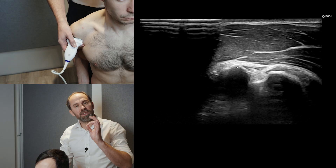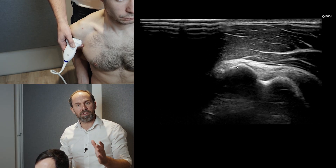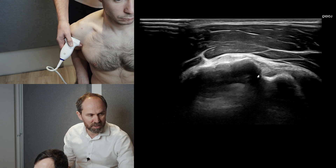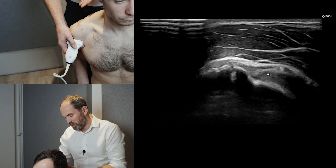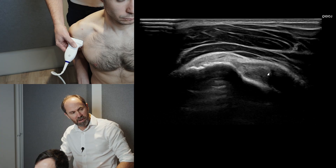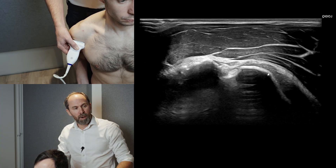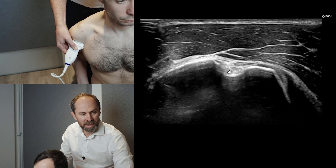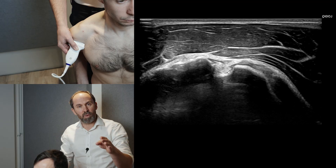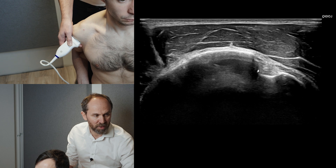We're going to start with a transverse section of supraspinatus. Supraspinatus attaches onto the greater tuberosity and it's lateral to the long head of biceps. So we're going to bring the long head of biceps to the side of the screen. To do that, we come around the side and heel down the lateral side. By pushing down with the probe, we get the biceps to the bottom of the hill — and the hill is where the greater tuberosity is going to be.